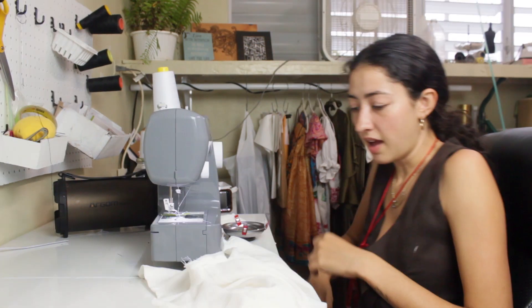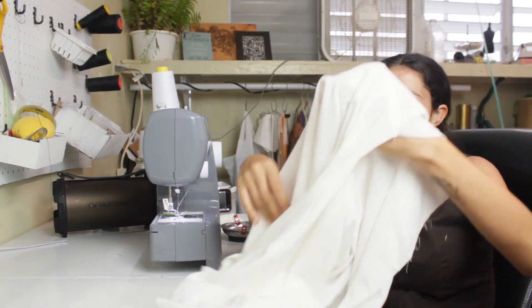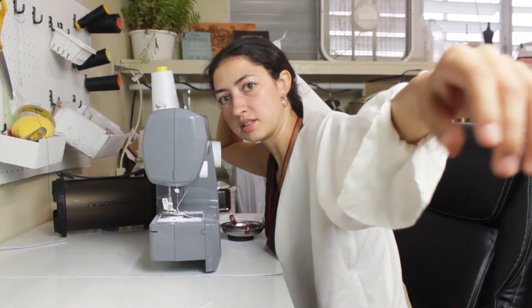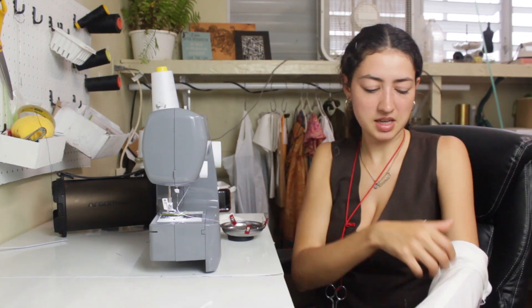I hate when this happens — I accidentally sewed the sleeve upside down. I have to rip it out.